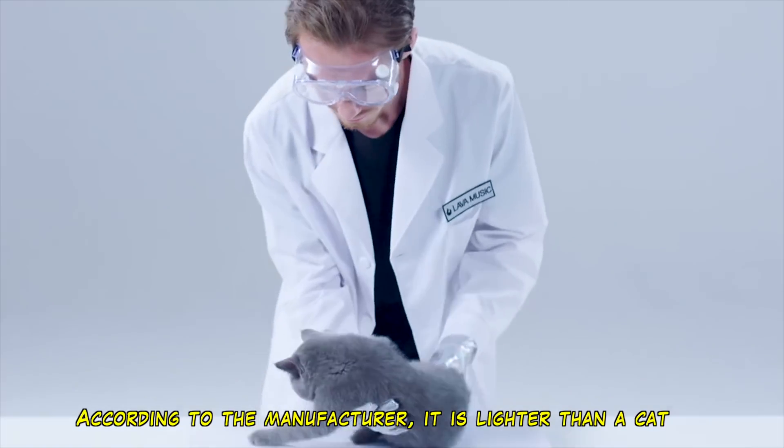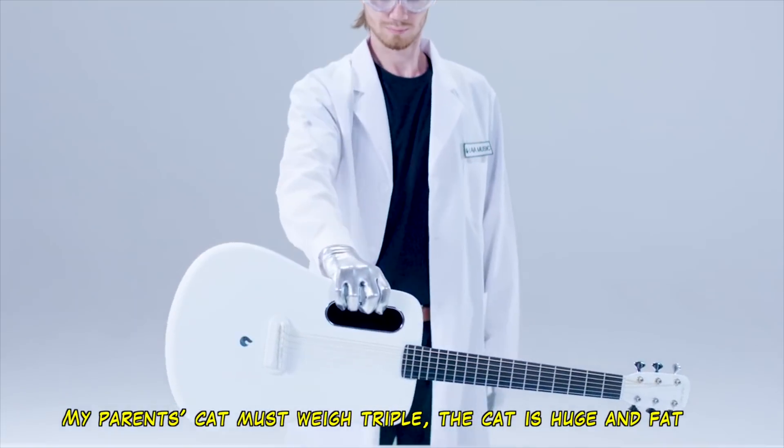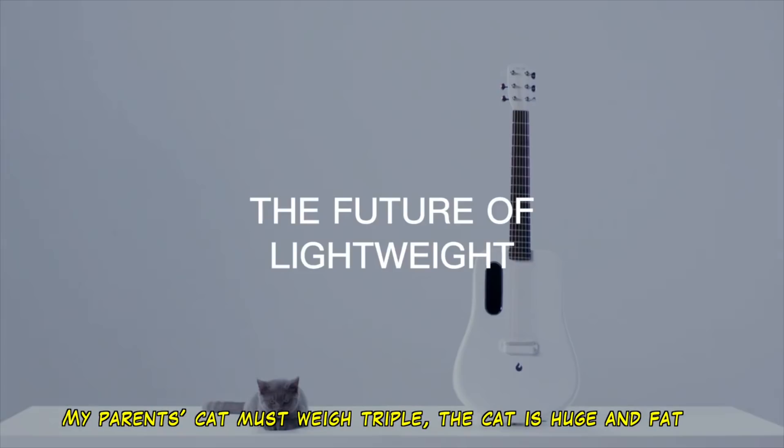It's not heavy. According to the manufacturer, it's lighter than a guitar. The guitar at my parents' house weighs three times as much as this violin. It's a big deal.